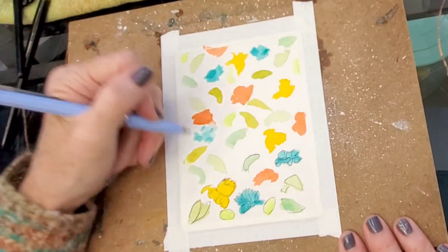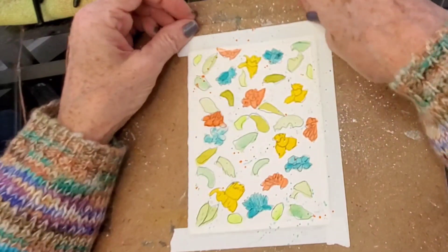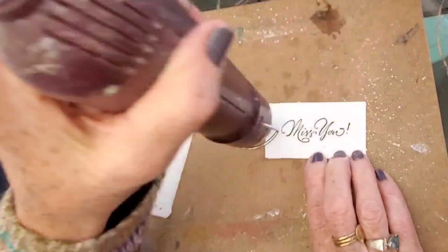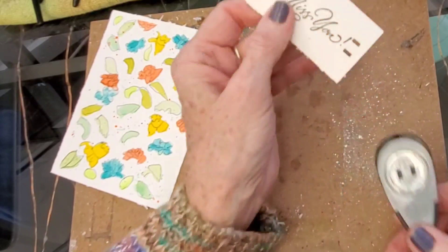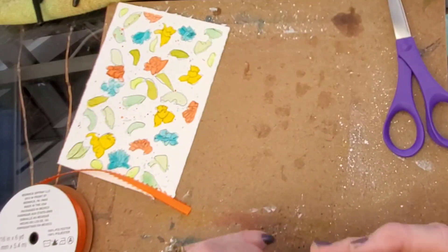Once done with that, I just put a few splatters of paint on, then make a tag that says Miss You — stamping it on with some ink, adding punched holes and putting a ribbon through it. Then you tape it down and you're all set. It's really all there is to it. I didn't complete the ribbon on this demo like on my first one, but you'll get the idea — just go up and down with the ribbon and then loop it through.